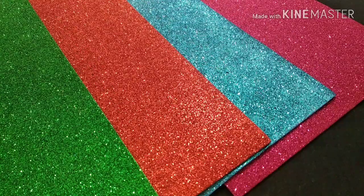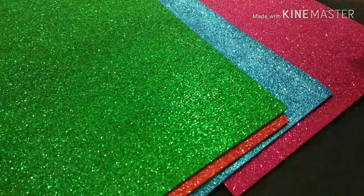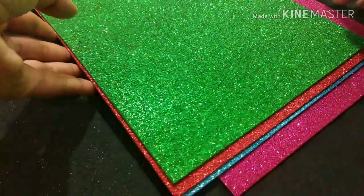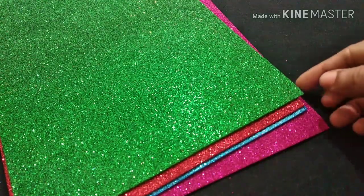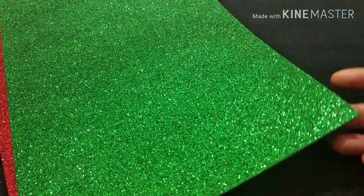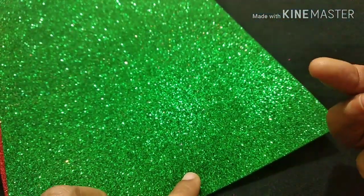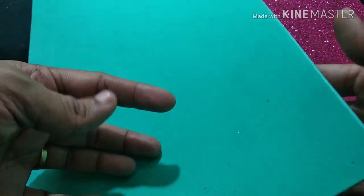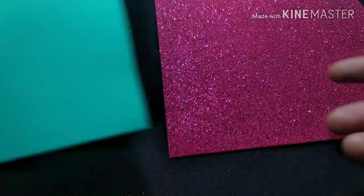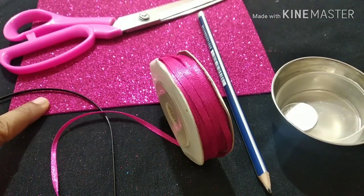This is a foam sheet. There are two sides — this is a shining one side and this is a plain white one side. This is a glitter one side. This is a sponge to cut.